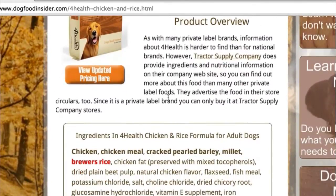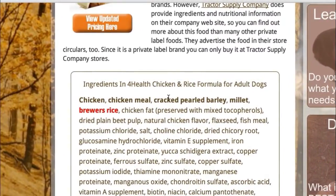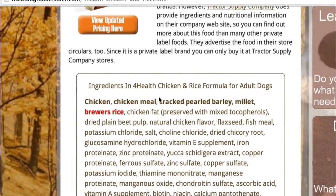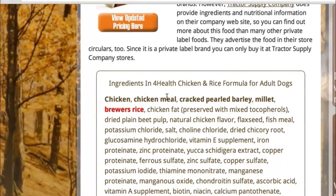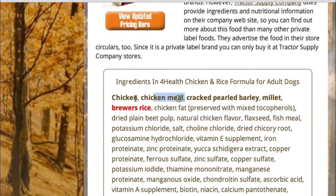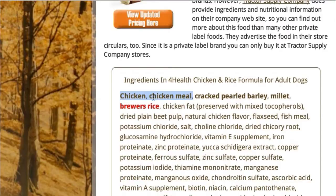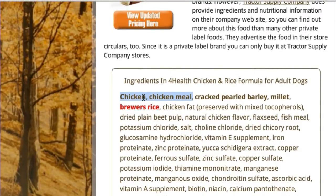For this video review, we'll just go over the top 5 ingredients. If you come to our website, DogFoodInsider.com, we give you a breakdown of pretty much all of the ingredients. The first two ingredients in this food are chicken and chicken meal — two excellent named meat sources as the first two ingredients, so we like to see that.